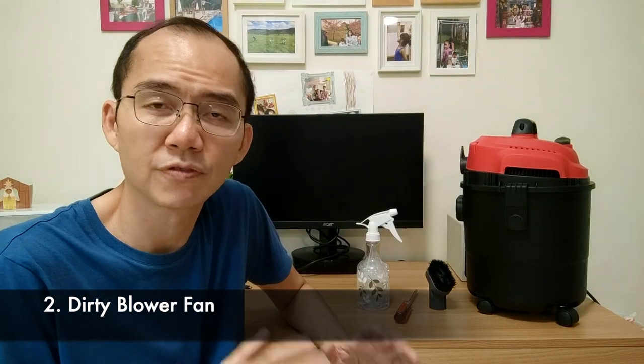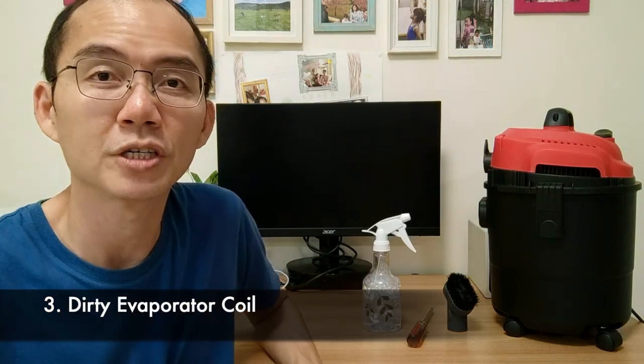Number two: the blower fan is choked and filled with dust. I have a video for that — I'll put a link in the description, check that out at the end. Number three, which is what this video is all about: the evaporator coil is choked with dust and possibly slime. Before we begin talking about how to clean that, let's talk about how it works.